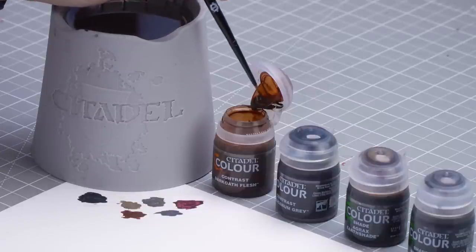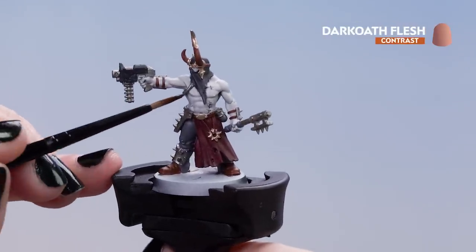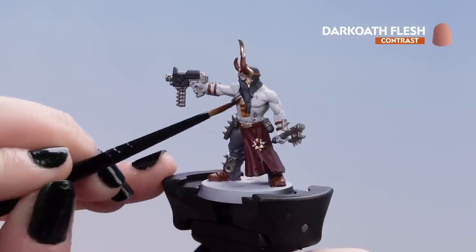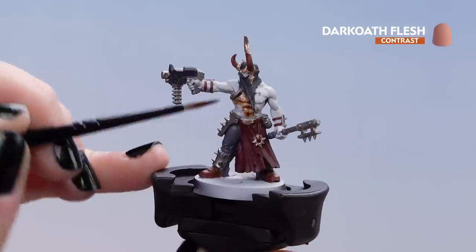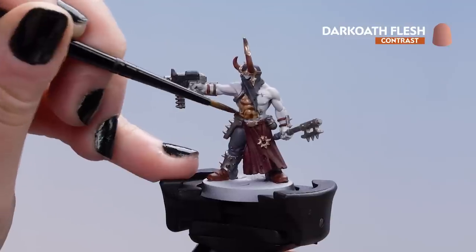Let's get on with the Dark Oath Flesh. We're going to dip it out of the pot — we're not going to thin it down, so we'll use it straight from the pot. Make sure the brush is nice and pointy, and then apply it straight to the model over all of the chest areas, the arms, and the hands. Make sure it doesn't pool in too many areas. If it does, don't worry — just take a dry brush and soak it up to make sure it doesn't pool into the areas below.